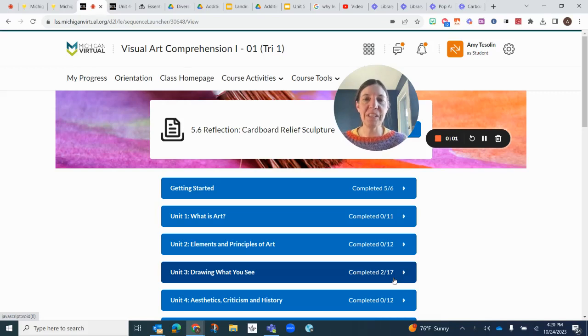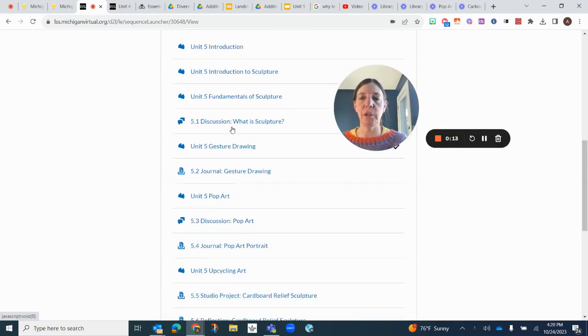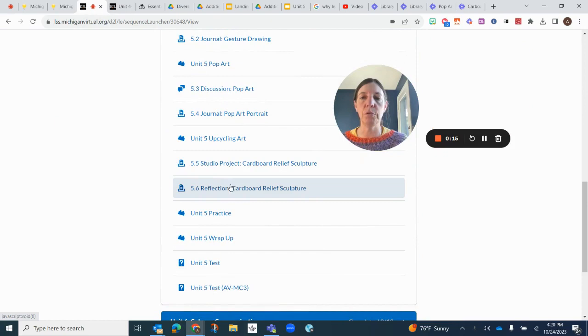Hi, visual arts students. I'm just making this last video for this unit, Unit 5, where you're reflecting on the cardboard relief sculpture that you created. Going down to Unit 5, you're going to scroll all the way down to 5.6, which is the reflection.